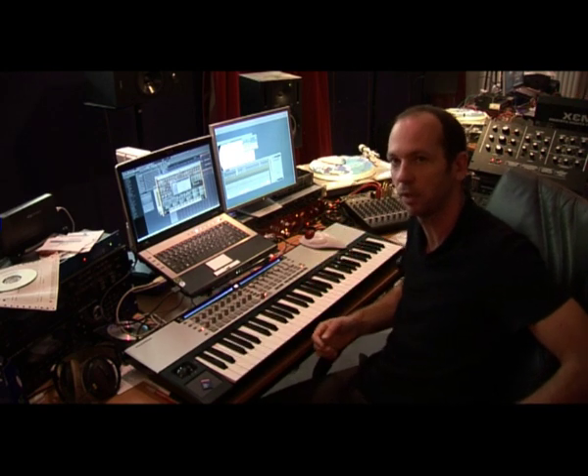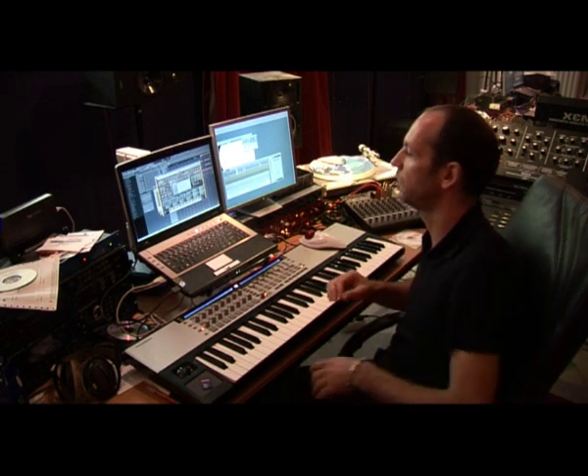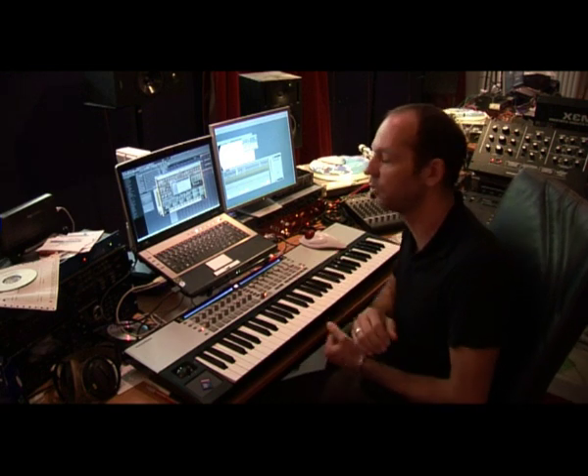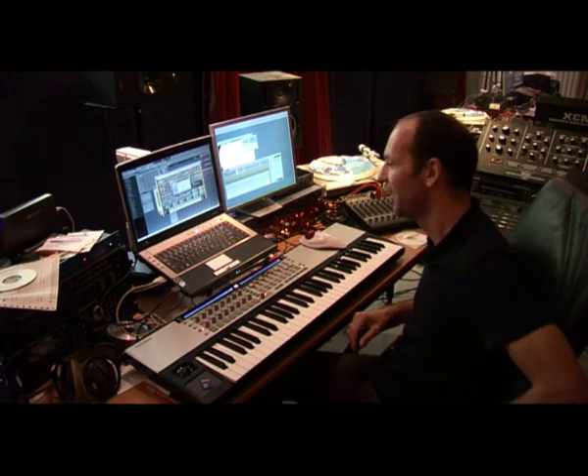For me that was always what I was looking for basically in a synthesizer — that it has this really full sound. So you only have to use one type of sound to complete a whole song. And luckily the Silent now helps me with that.